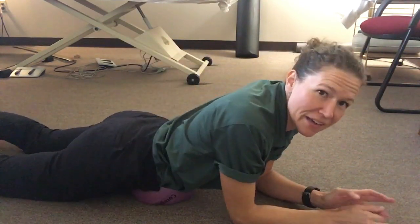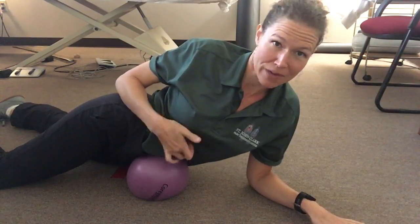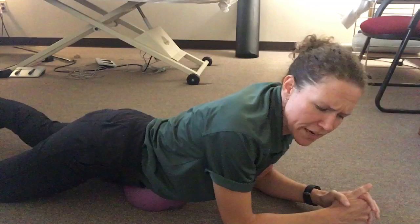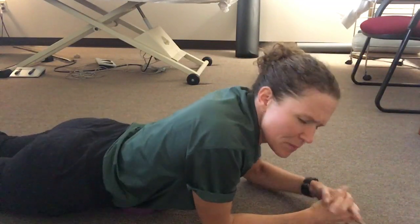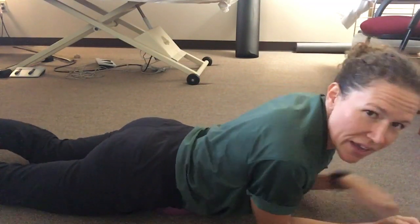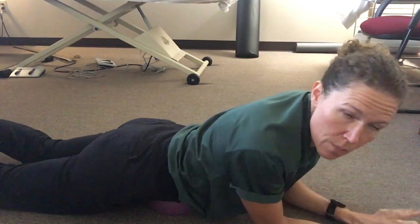Be mindful of your floating ribs — your 12th rib down here doesn't connect to anything in the front, so be careful when you roll in that area. Also be careful of the xiphoid process, which is right at the bottom of the sternum. Once you get up to the rib cage, you can pull yourself forward slowly and you'll end up rolling out your rectus abdominis muscle.